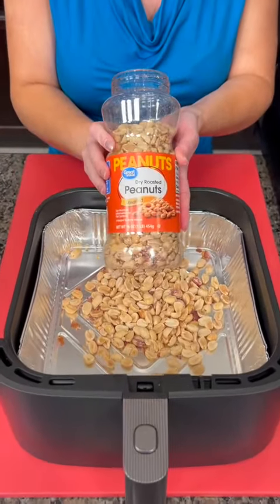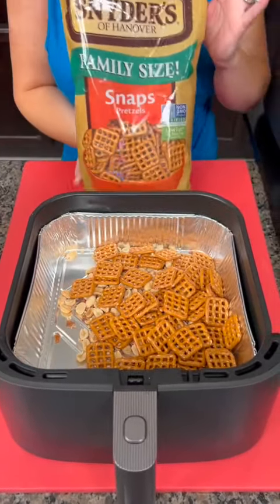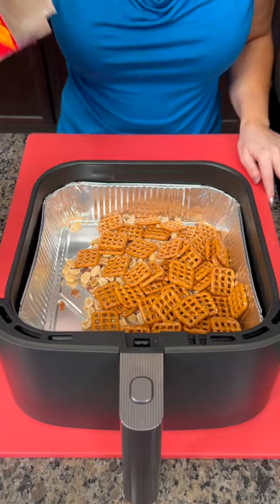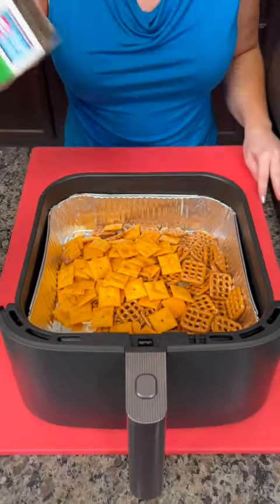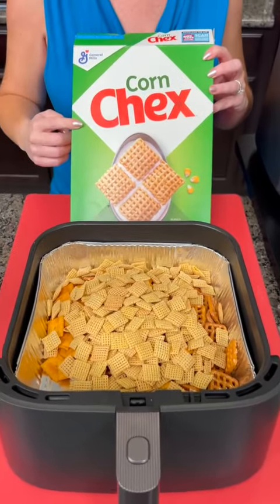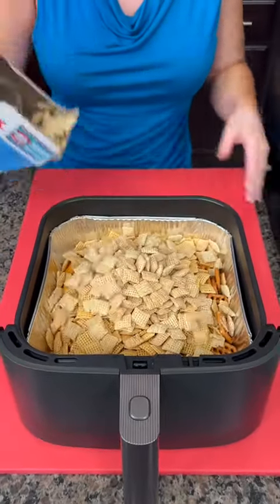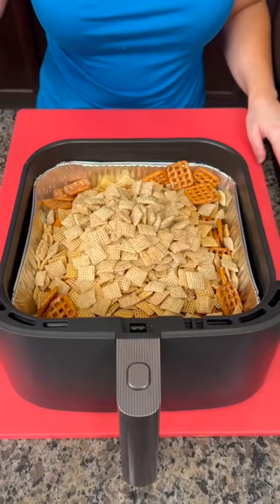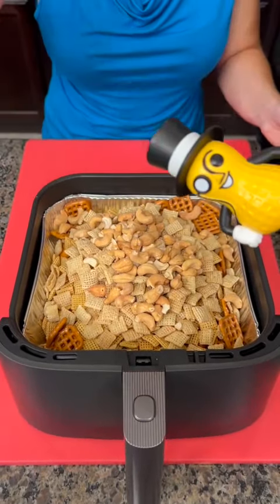A third cup of peanuts, a third cup of pretzels, a third cup of Cheez-Its, a third cup of corn checks, one cup of rice checks, a third cup of cashews — use whatever nuts you want for this.